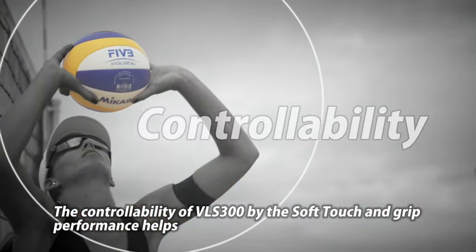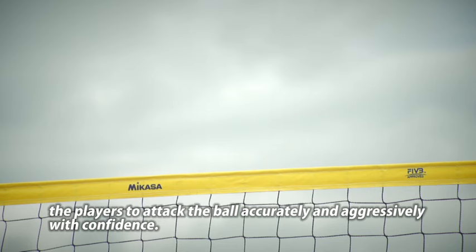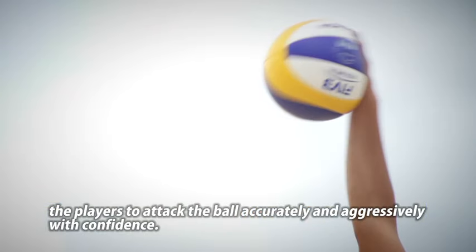La controllabilità di VLS300, grazie al suo soft touch e alle sue prestazioni di presa, aiuta i giocatori ad attaccare la palla con sicurezza, con la giusta precisione e aggressività.